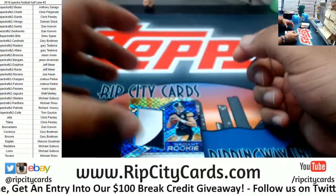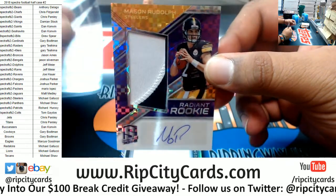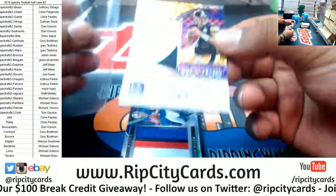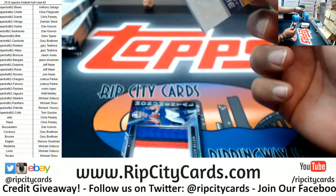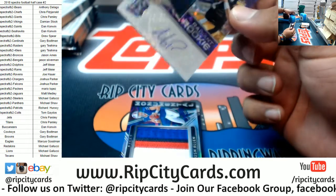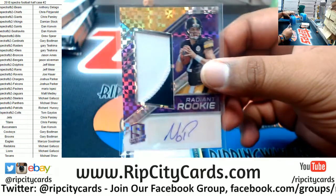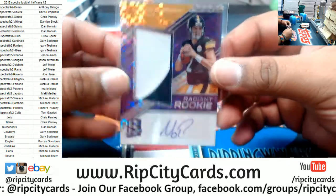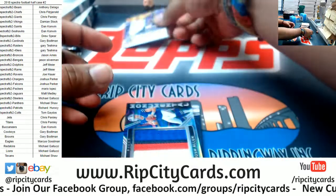Nice hit - Steelers Mason Rudolph, the Radiant Rookie rookie patch auto with the purple ink. It's a habit for me to go for these sleeves - I pretty much purposely put these here for the front. Nice hit right there. That is numbered to 25. A little eBay one-on-one if you're into that.